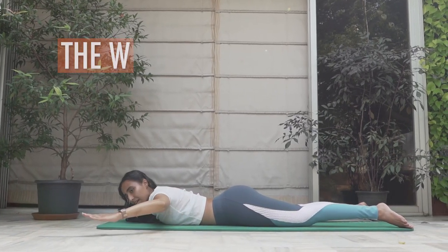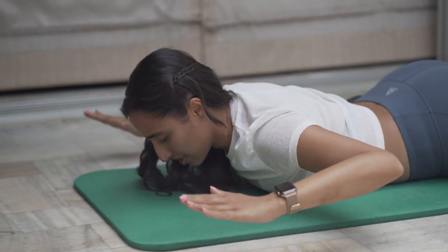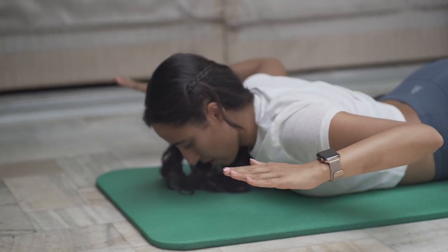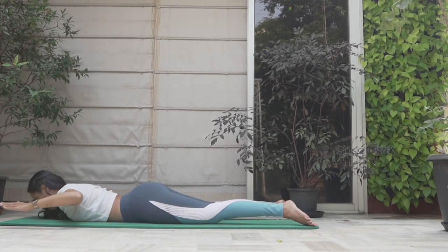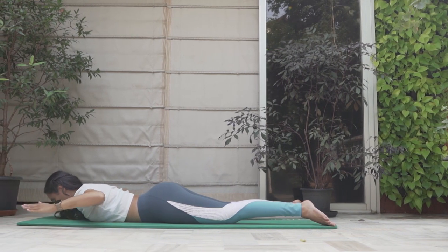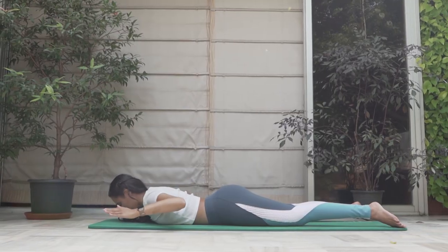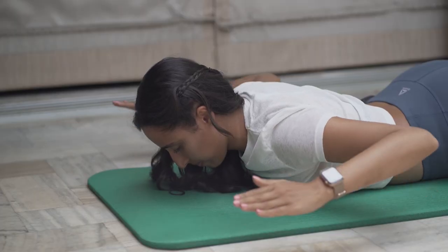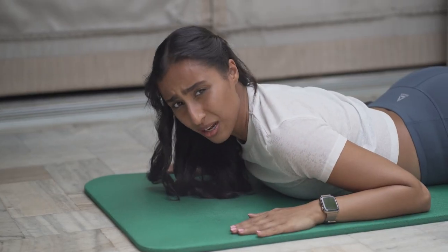Now for the W's — bend your elbows, palms facing down. Think of reaching your elbows towards each other at the back, squeezing your shoulder blades, elbows go up. One, exhale up, inhale down, two. I can feel my back working. Three. In this workout we're going to work through almost all the posterior muscles of the body, all the postural muscles. Five, six, seven, eight, nine, and ten. Subtle but a great burn.